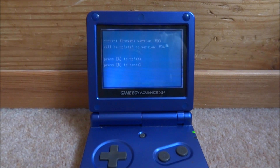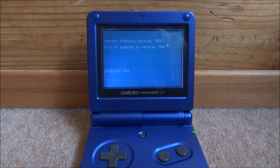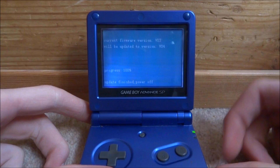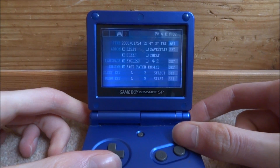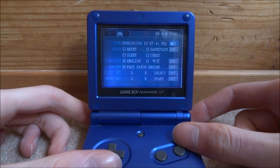Then it's just going to reboot. The current firmware version 0.3 will be updated to version 0.4 — press A to update. It's going to update real quick. Finished — and now it's going to say please power off. So go ahead and power your Game Boy off. That is how you update the firmware version.